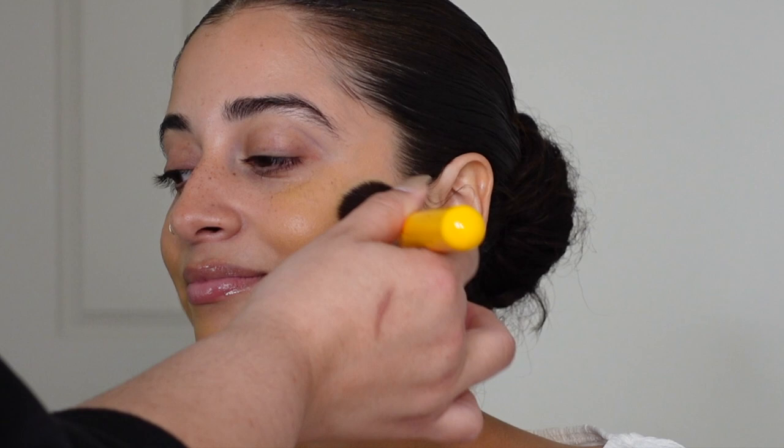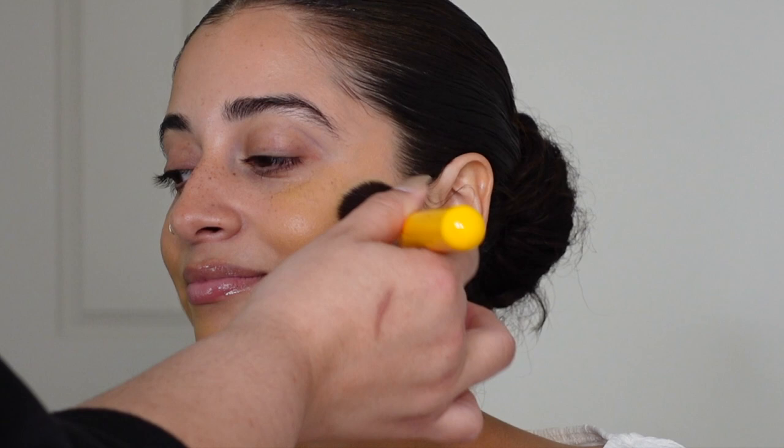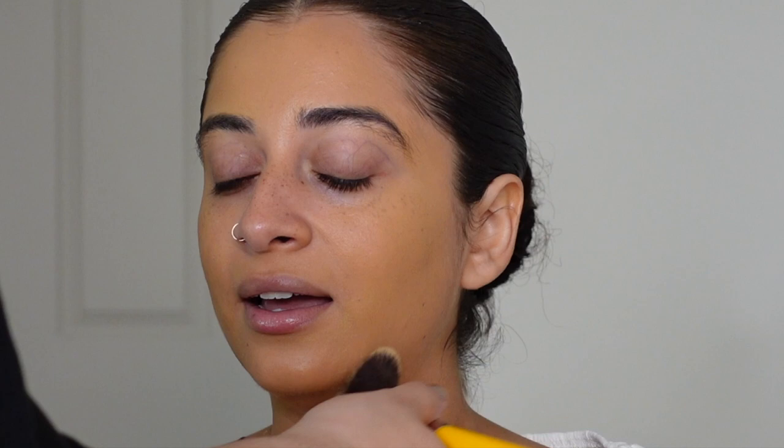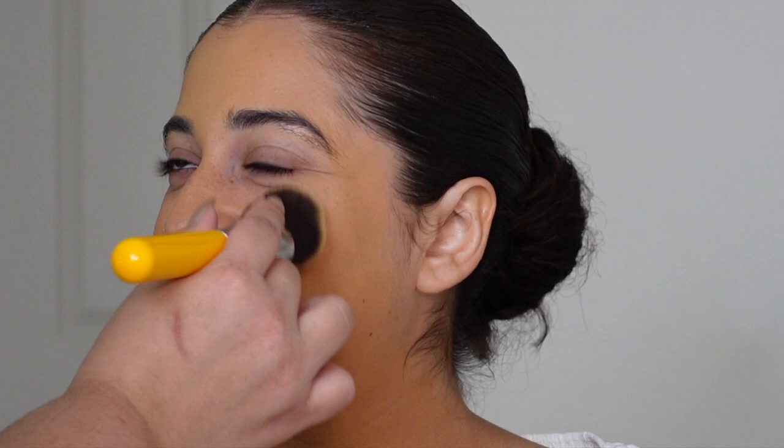I also carry the Dior Face and Body, which is matte and a little more sheer, and a very full coverage cream foundation. The L'Oreal FreshWear is kind of in the middle — it's more of a satin finish and very long wearing.